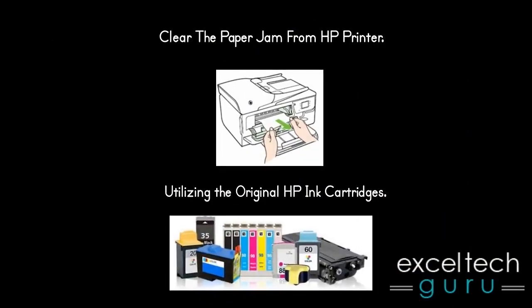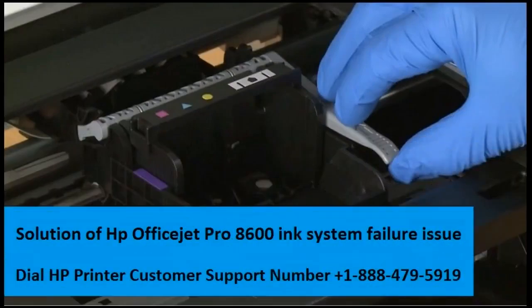Utilize the original HP ink cartridges for best results. Dial us for the best tech support services.